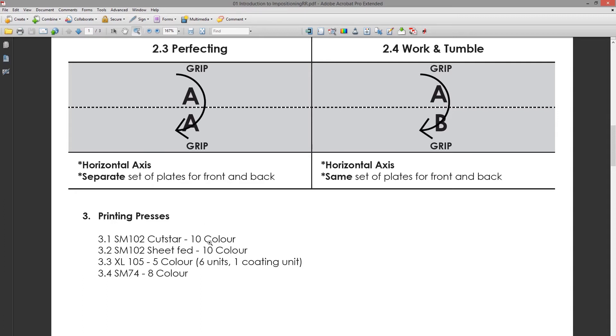These are perfecting machines that can run five colors on both sides, or if a job has ten colors on one side you can run ten colors on one side, though that rarely happens. Our other A1 machine is the XL 105 — the biggest plates. It has six units in total: five color units and one coating unit. So if you have a matte or gloss varnish that has to go over the ink, you can add a coating on this machine. This machine can only run sheet work — it cannot do perfecting.